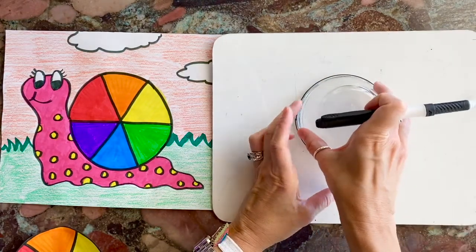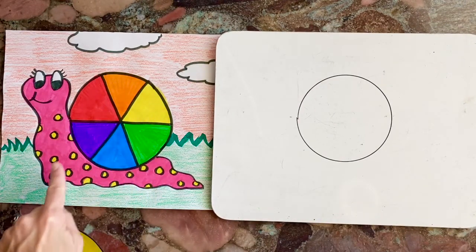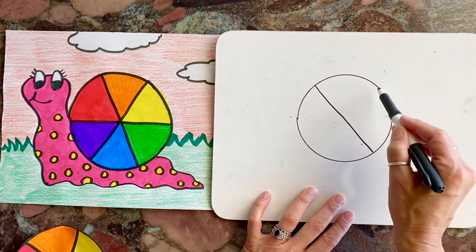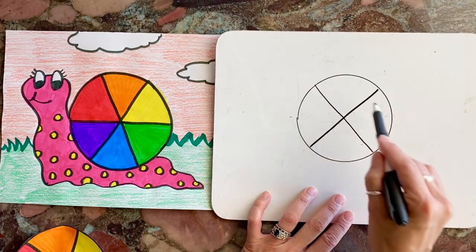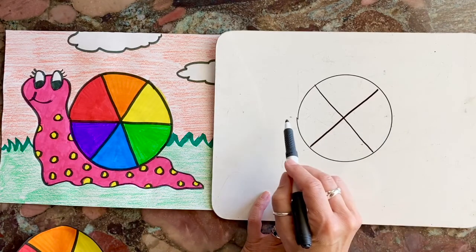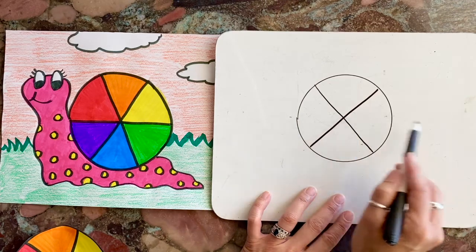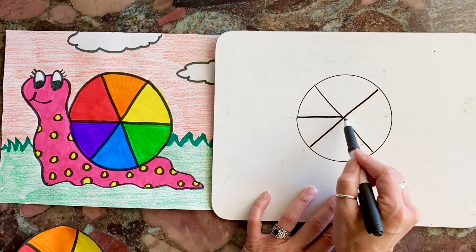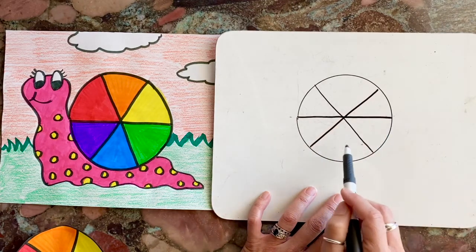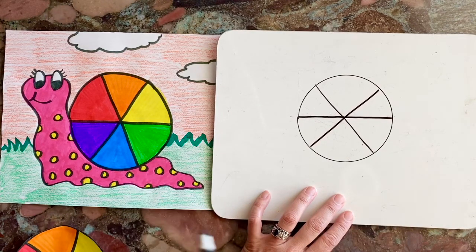It's okay if your circle is not perfect. Now what I'm going to do is make a big X right in the center of my circle, in the center of my wheel. It's okay if your sections aren't equal. Now I'm going to make a horizontal line across, making sure I stop right in the middle where the X connects, then keep going — so that would be red, orange, yellow, green, blue, and purple. My pieces are not equal and that is okay.